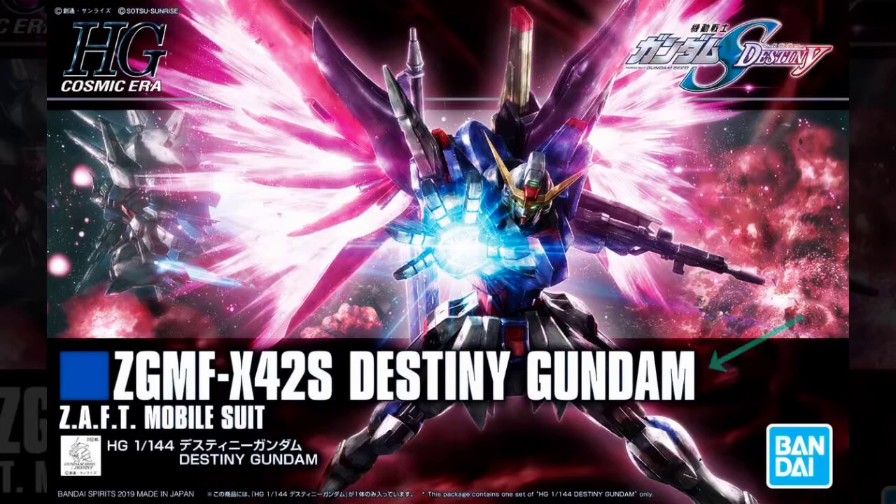First off, we have the name. All boxes will have the name of the specific mobile suit that the final assembly will create. Next, we can find the Gundam Seed Destiny logo. Often times, if the mobile suit has made an appearance in some other form of media, you'll find a corresponding notation or logo referencing that appearance. As expected, the Destiny Gundam made its appearance in Gundam Seed Destiny. The final and most important thing to look out for is its grading, whose mark you can find usually in big capitalized letters, and sometimes again in smaller writing with numbers behind it.